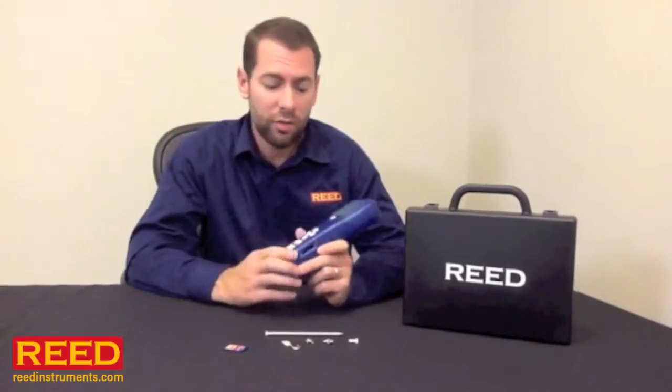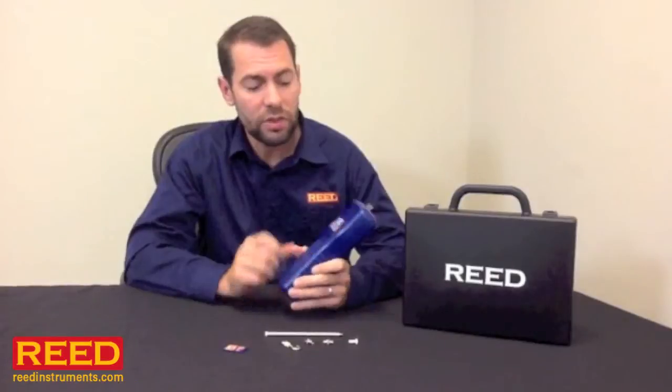The unit has an optional AC adapter for extended logging, but otherwise just takes six double A batteries. We have an optional test stand, and the unit has mounts built right in for that.